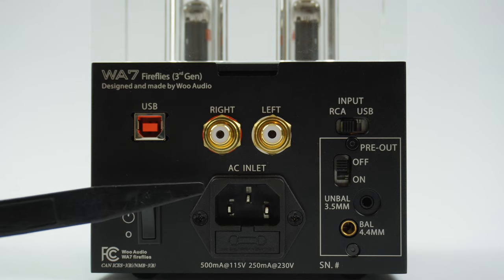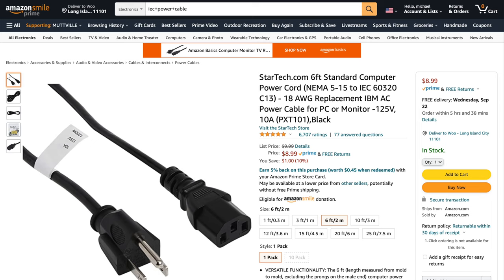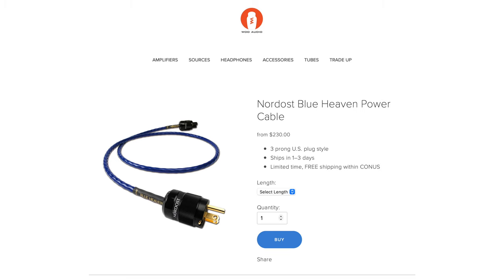Just below it is the AC power inlet. We use an industry standard IEC AC connector. A basic power cable is supplied with your unit, but you can upgrade the power cable if you wish.